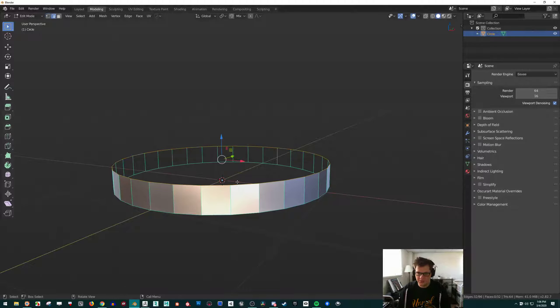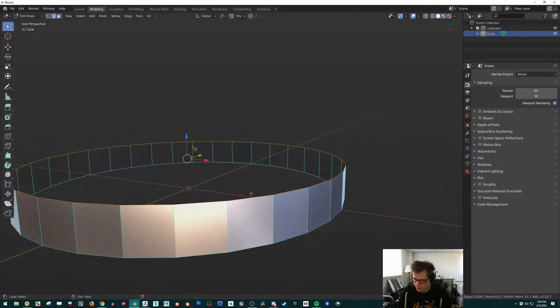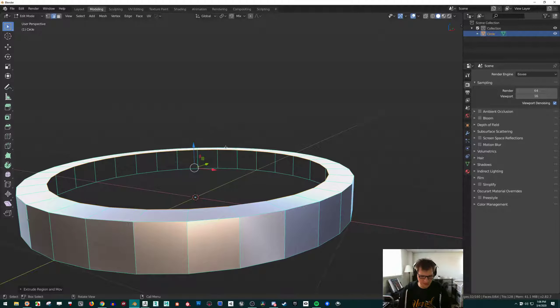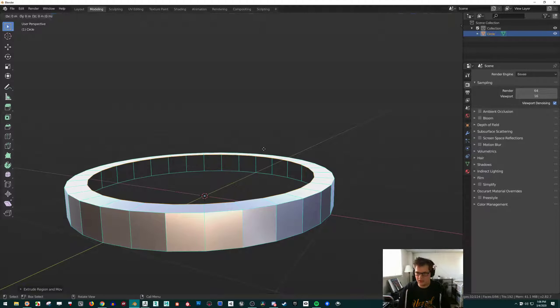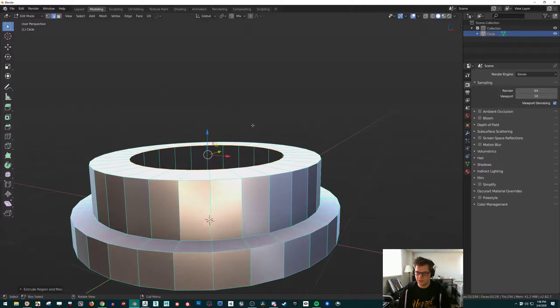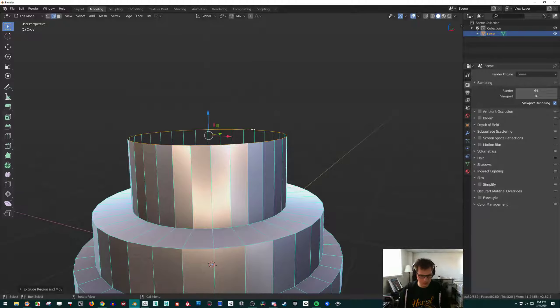I can select these vertices or edges — it can be in edge mode or vertex mode. If I just Alt-click any of those edges, it's going to select the whole loop going all the way around in the direction of the edge I'm clicking. So I want to select that loop and just press E, then S for scaling — E and S — then click when done. Then E and Z, E and S, E and Z, E and S.